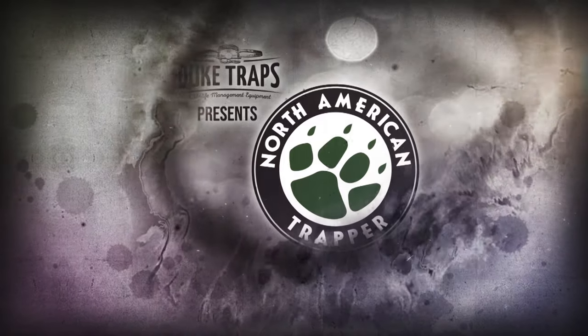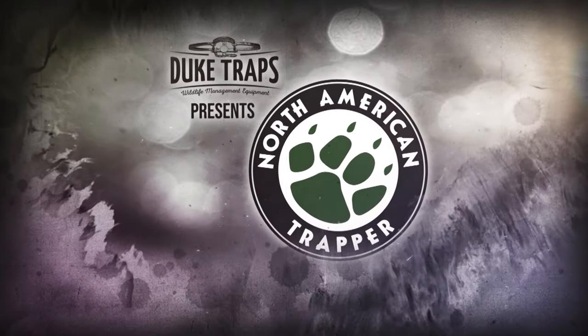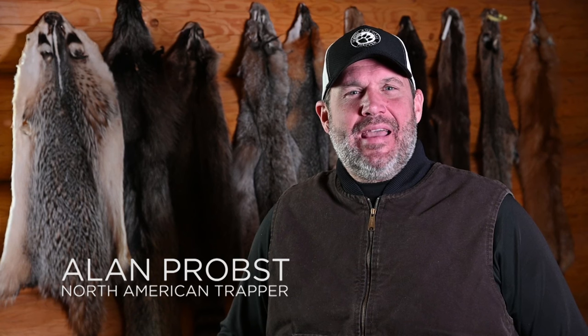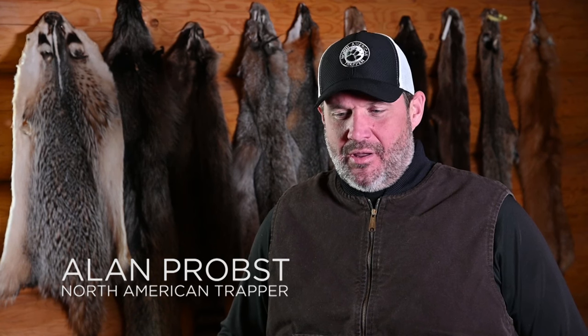Duke Traps, America's best trap value, proudly presents North American Trapper. Today I get another opportunity to head up to the Adirondacks in New York with Eddie Dakin, doing some predator trapping. We're going to be out there chasing predators, trying to take some of them off the land to ease pressure on ground nesting birds and deer populations through the winter. Eddie and I are going to show you methods and techniques that will help you pretty much anywhere across the country when it comes to trapping predators.